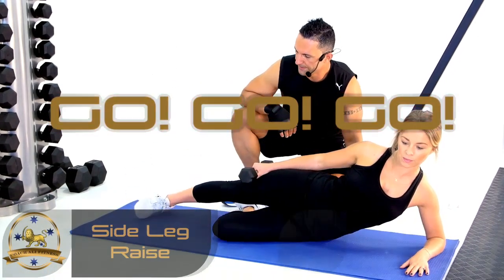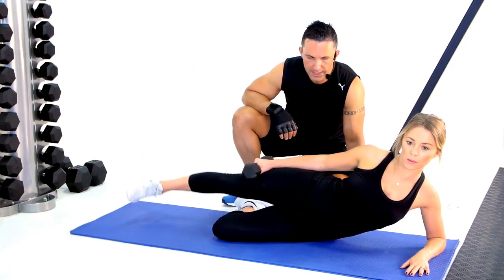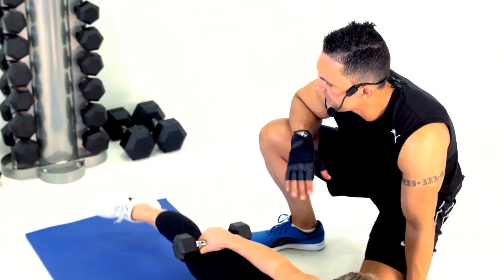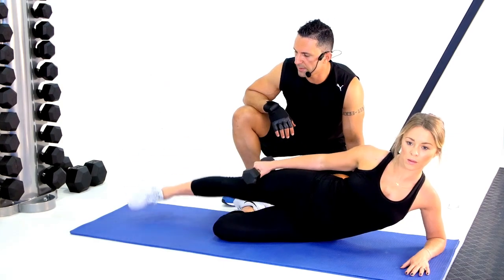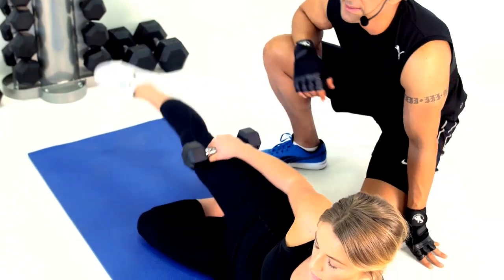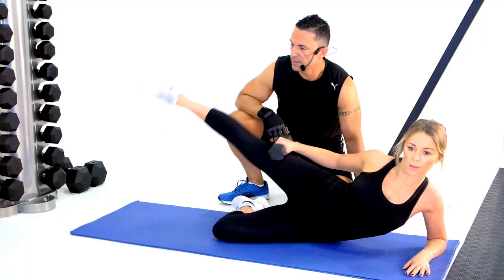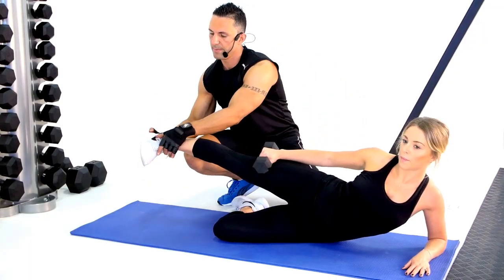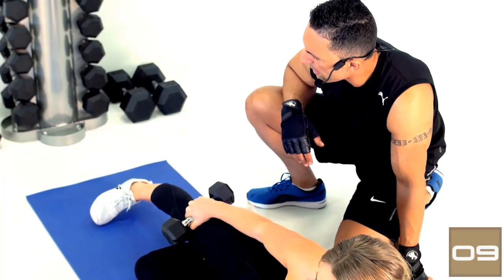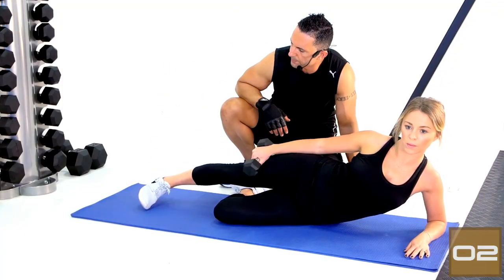We've turned around, facing the other way — same exercise on the opposite leg. Nice steady motion, maintaining the same pace throughout — don't slow down or speed up. You can get assistance by really squeezing your obliques; they can actually help your abductors in this exercise. Watch Sarah's foot — change it so it's perpendicular, push out with your heels. Much better. Two reps — one last one — and time.